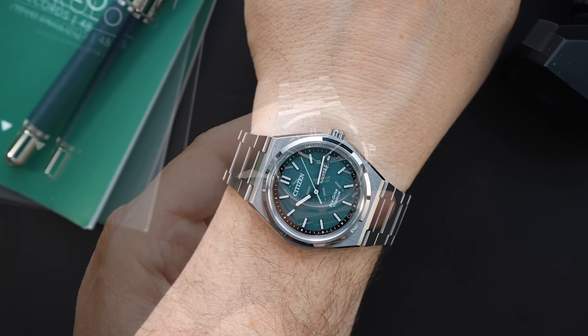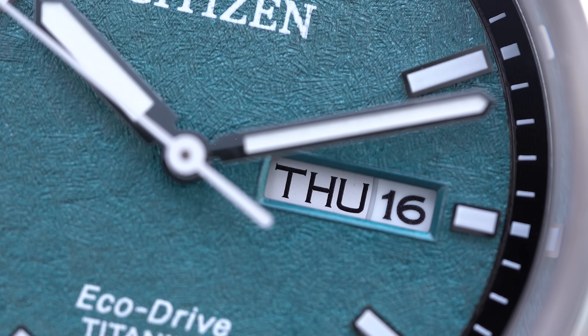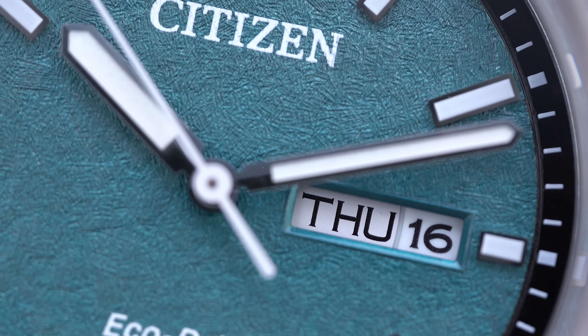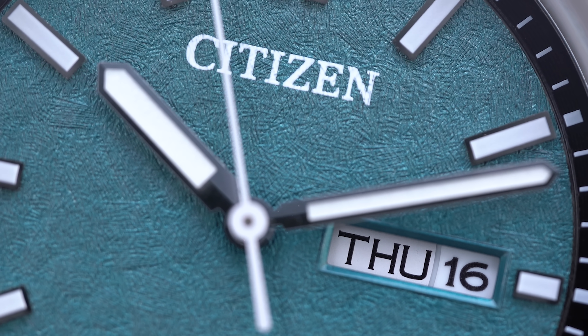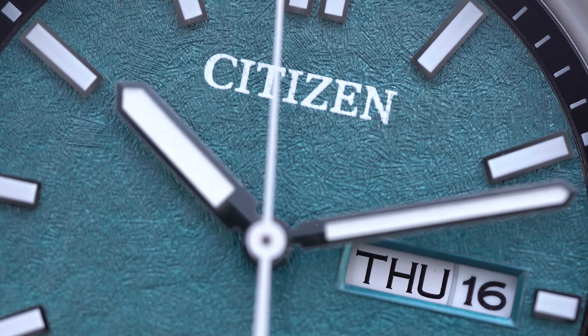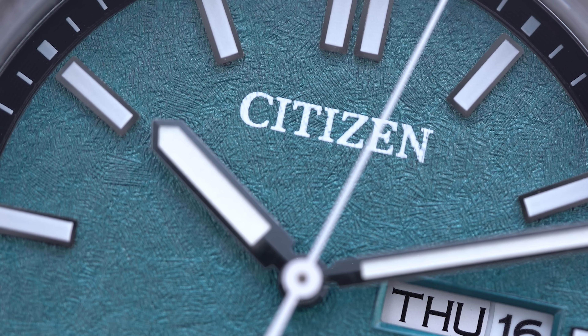It's in Super Titanium, so what you're getting here is a titanium watch with an extra hard coating, making it scratch resistant. It has polished edges, and because of that super hard coating it will last and won't scratch up very easily. I have a Super Titanium watch on my wrist that I wear pretty often — I'll show you that in just a few minutes.